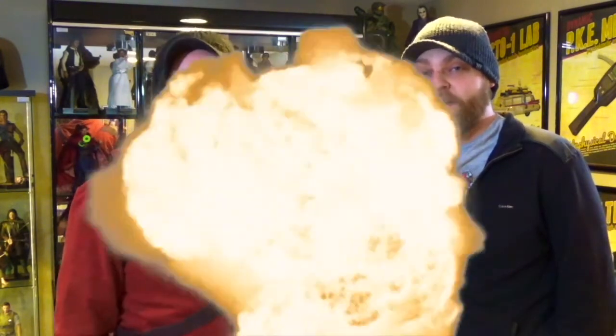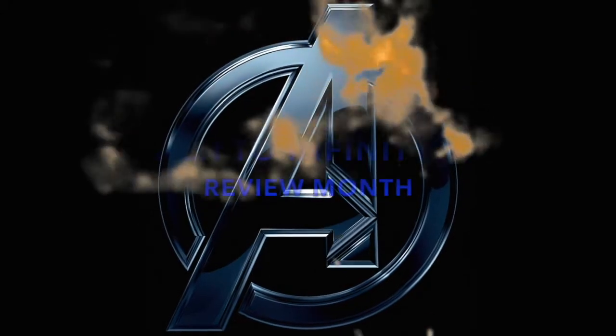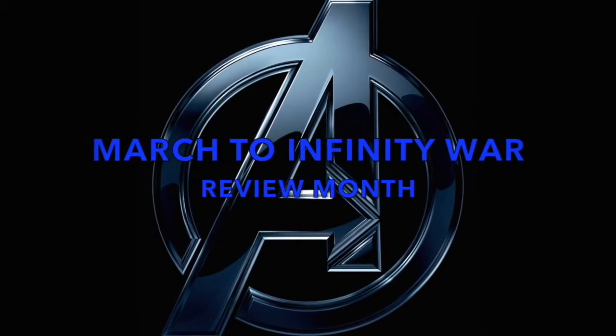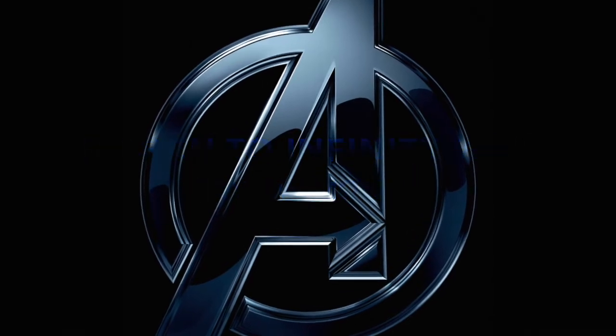Hi, I'm Tim. I'm Tyler. We're Double Down Reviews. Join us this month for our March to Infinity War. Things are getting serious. Hey guys, welcome back to another episode of Double Down Reviews. I'm Tyler. I'm Tim. And we're doing another Marvel one for the March to Infinity War, so let's get to it.